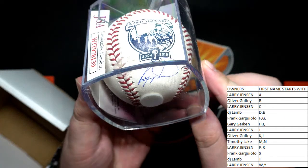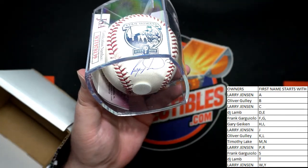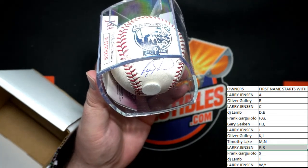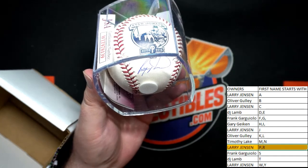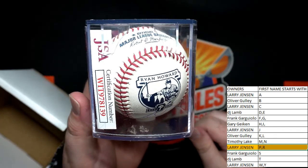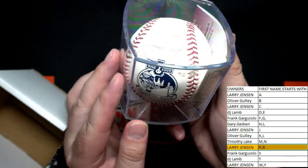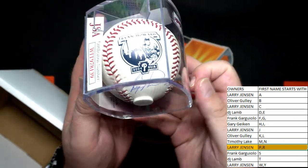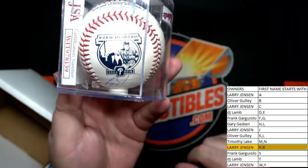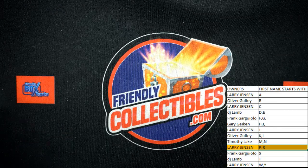JSA certified, which is always good. Nice. Who's got R here? He didn't sign very often either. Larry. Larry J, that's you buddy. Ryan Howard autographed baseball. Rawlings. There's the auto. He signed in a good place too, man, when you display that. You could basically up-center this. Pretty neat. Nice one. That's different. He didn't sign often — we like seeing the different stuff.